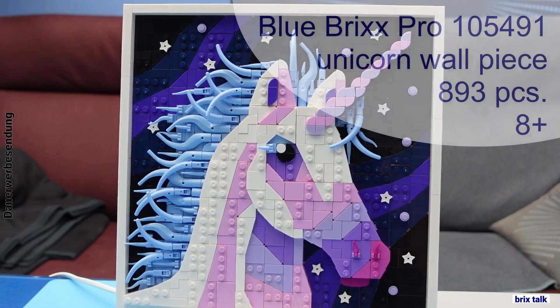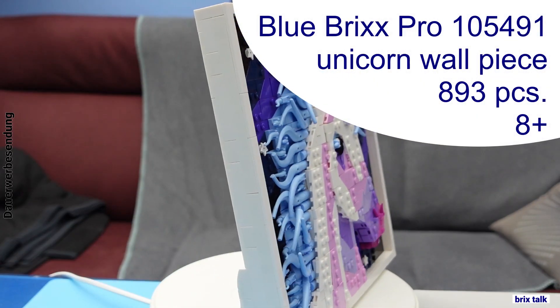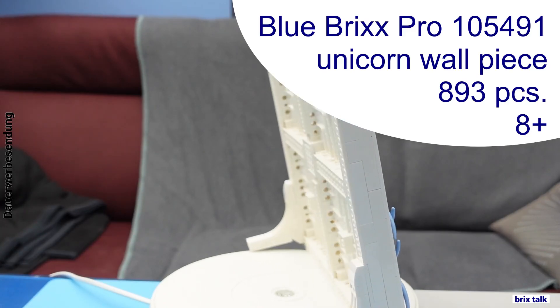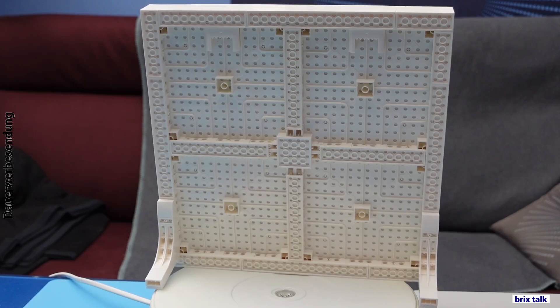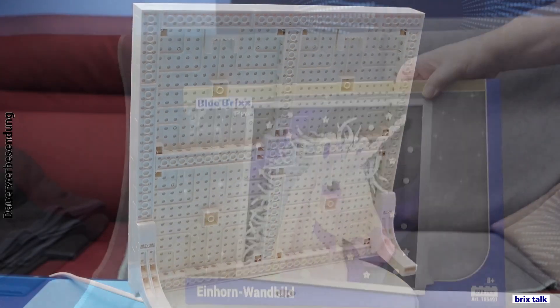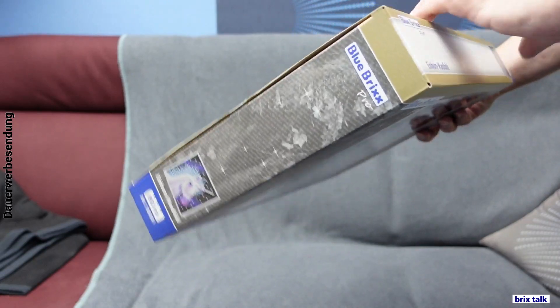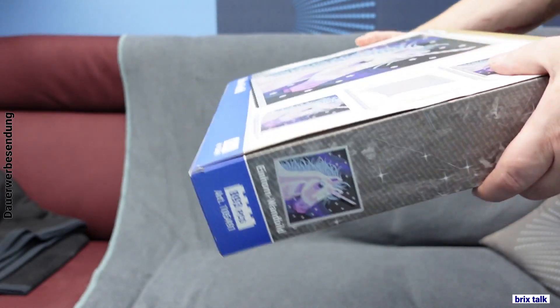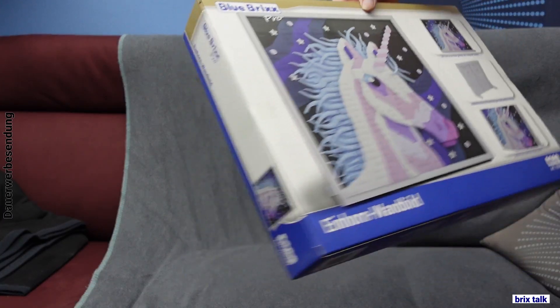This is a unicorn wall picture from Blue Bricks Pro, that means Xingbao pieces. It has 893 of them, the set number is 105491, and it's for eight year olds. Looking at the box, we see the Blue Bricks Pro branding and the unicorn. On the sides we have more looks at the unicorn.